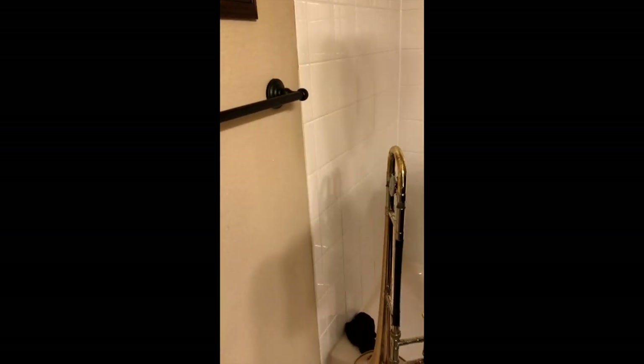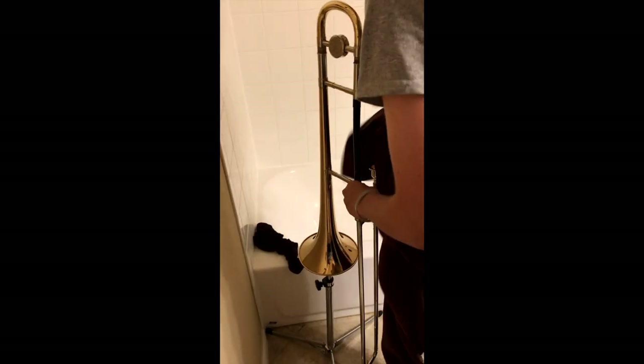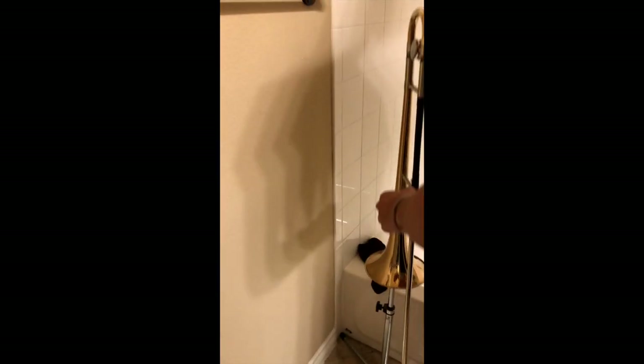Now let's grab our towel and wipe any excess water we may have on our horn off so that it's allowed to dry properly. Congratulations, you just cleaned your horn. Now stay safe, keep practicing, and have a good day.